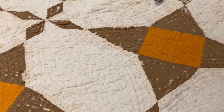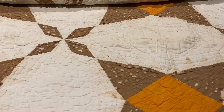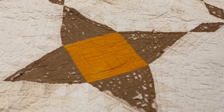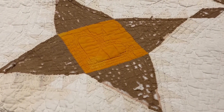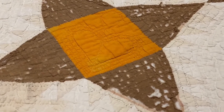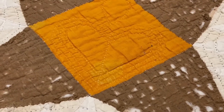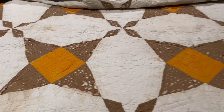This next quilt was made by stitching together different fabric shapes to form a repeating pattern of brown and orange stars. Brown dyes were often made using the hulls of walnuts, like the black walnuts that grow at the Vance Birthplace. On this quilt, some of the brown fabric has worn away to reveal the cotton batting or padding. The woman who made this quilt added lovely details through her quilting design. You can see where she quilted a heart design in the center of the stars, and if we zoom out, you can see the feathered quilting design between each four-pointed star.